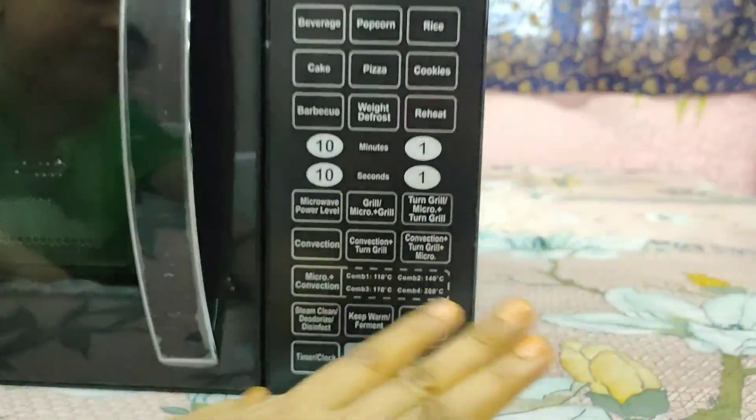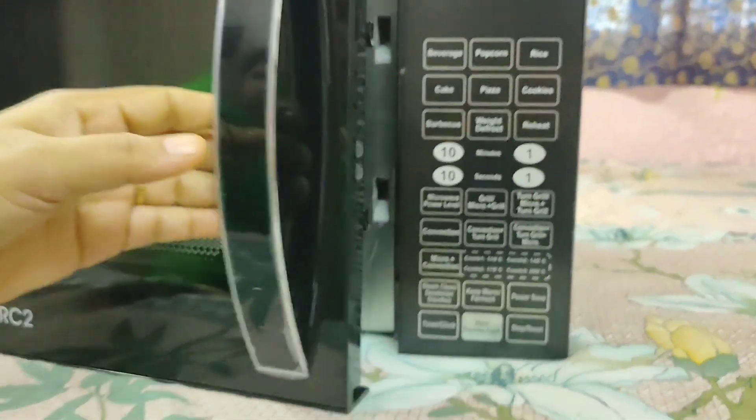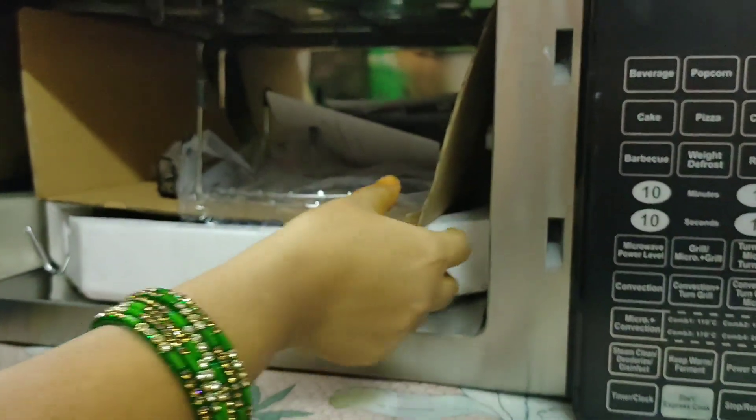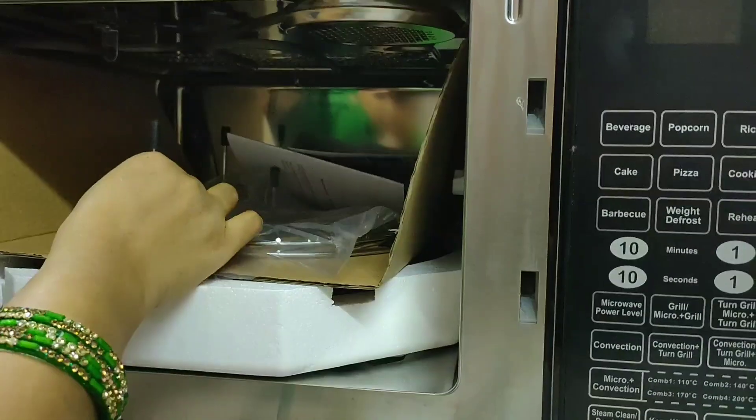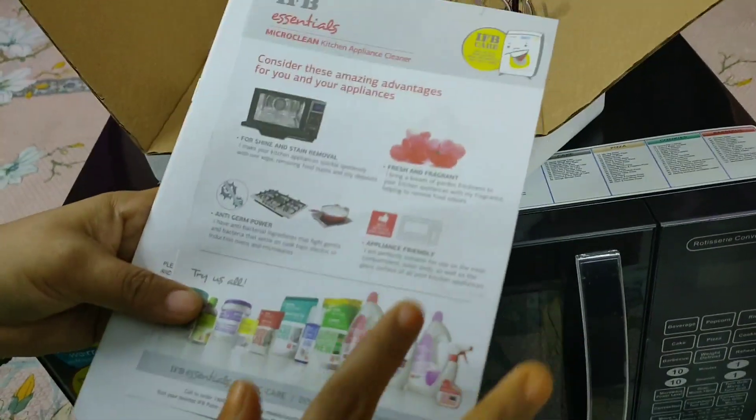There is also a stop and reset button. If you want, I will show you a detailed demo video — please comment and let me know. I have now shown what things come inside the box.